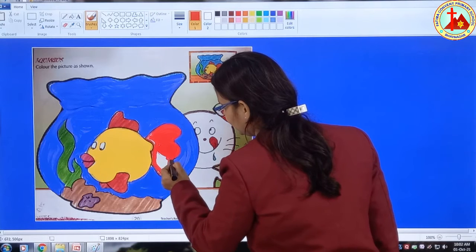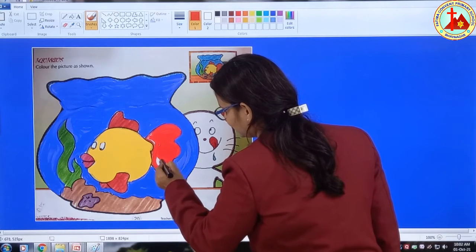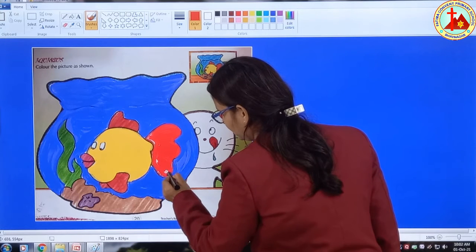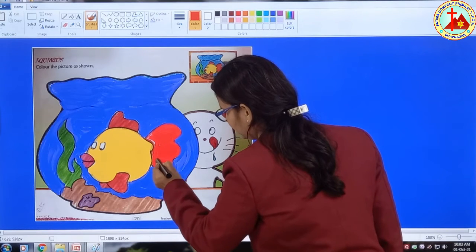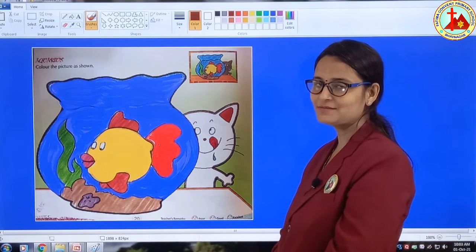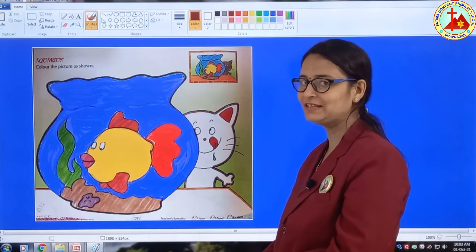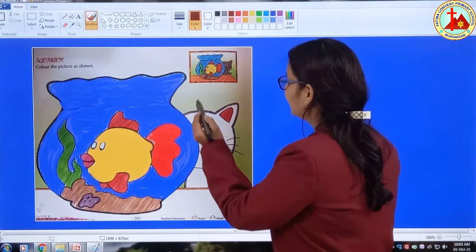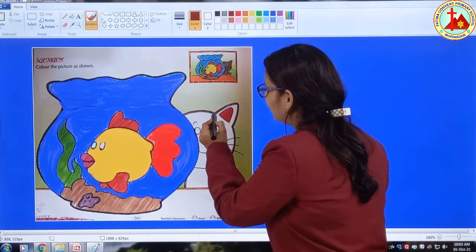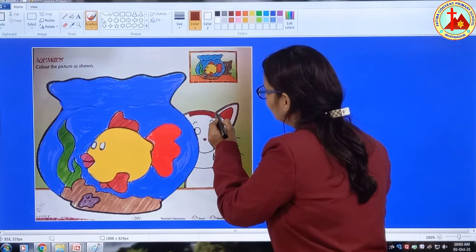See the colorful fish — yellow, red. Now children, what is left? Cat. Now we will fill color in the cat. Take dark brown or black color, whatever you like. Draw border slowly.